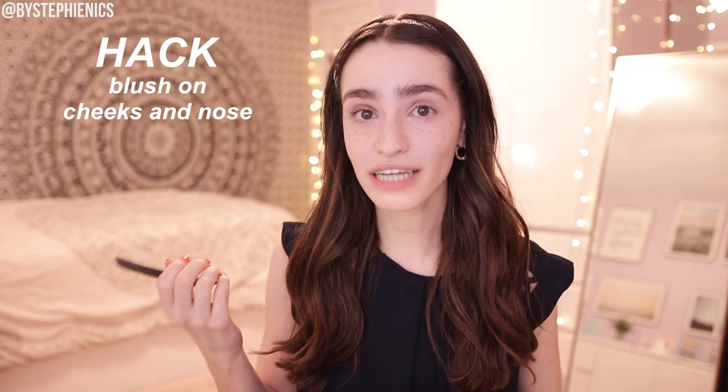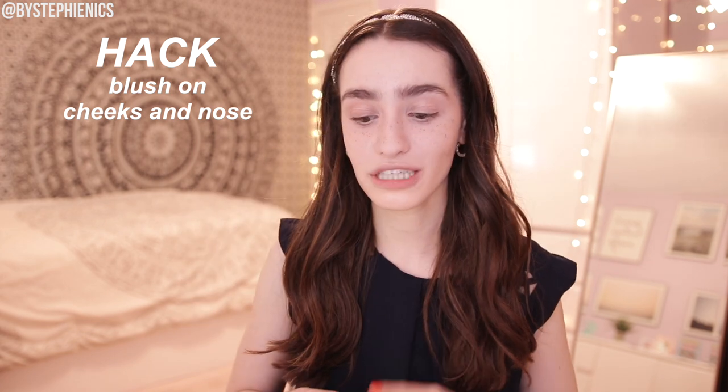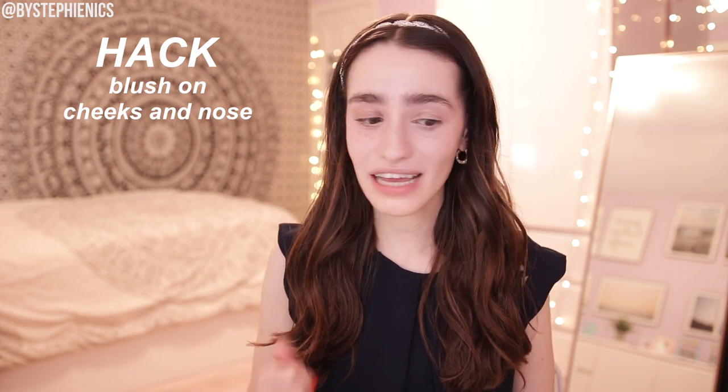Next up we've got a blush hack, and I kind of already do this one. The whole trend of wearing blush not only on your cheeks but also on your nose has been a thing for a while. I've been doing it, but I've never really pushed it to the extreme. Since it's a TikTok e-girl look, we're going to go for it today — just all the blush. Oh my god, it really looks like middle of winter and I got stuck outside, but in a cute way. I'll give it a thumbs up.